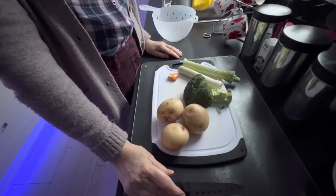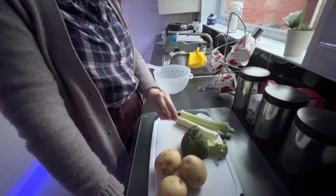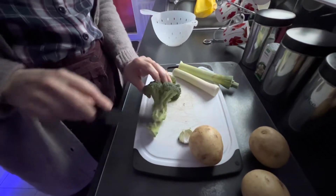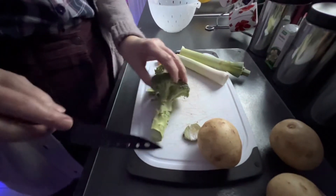Leek, broccoli and potato soup with gluten-free chicken stock cube. Cut up my veg. And that stalk - a lot of people throw that away. I'm going to cut it all up and put it in the soup.